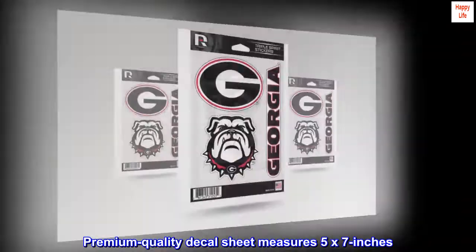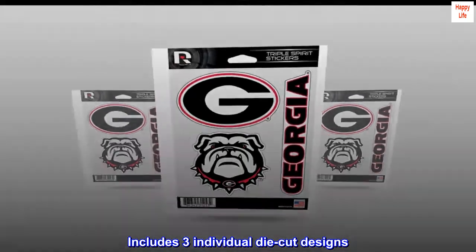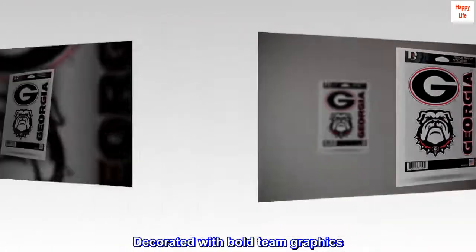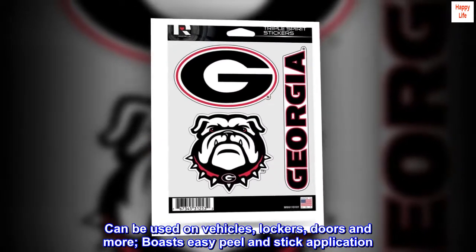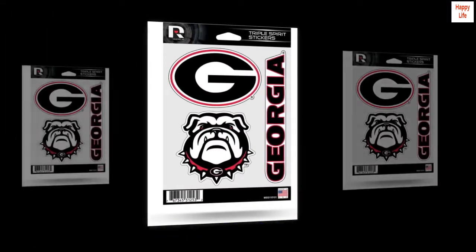Premium quality decal sheet measures 5 by 7 inches. Includes three individual die-cut designs decorated with bold team graphics. Can be used on vehicles, lockers, doors and more. Boasts easy peel and stick application. Officially licensed. Made in the USA.